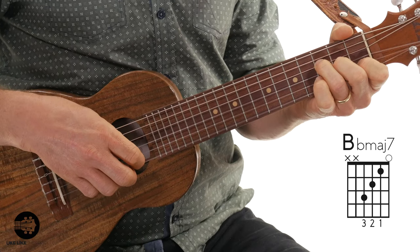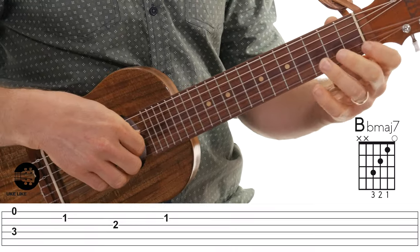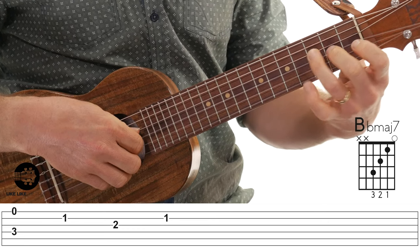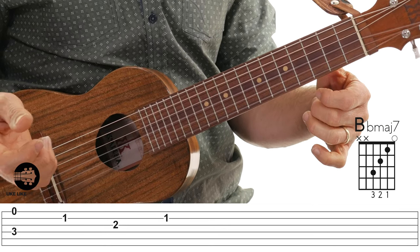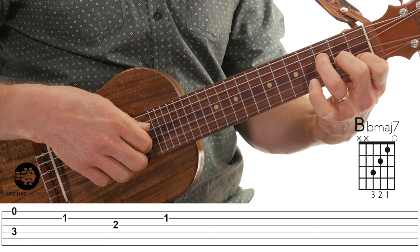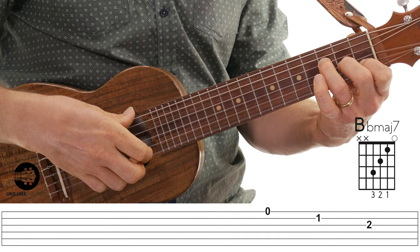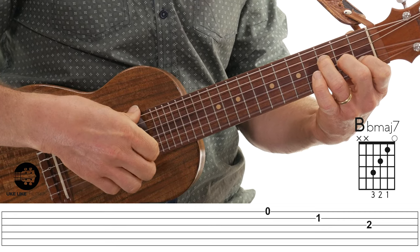The next chord gets the entire measure: B-flat major seven. Third finger on the fourth string, third fret; second finger on the third string, second fret; first finger on the second string, first fret; and then open first string. I'm going to pinch strings four and one, then second string, third string, and come back to the second string again — so it goes: pinch, second, third, second. Hold that out, then the last three notes are first string, second string, third string — ring, middle, and index.